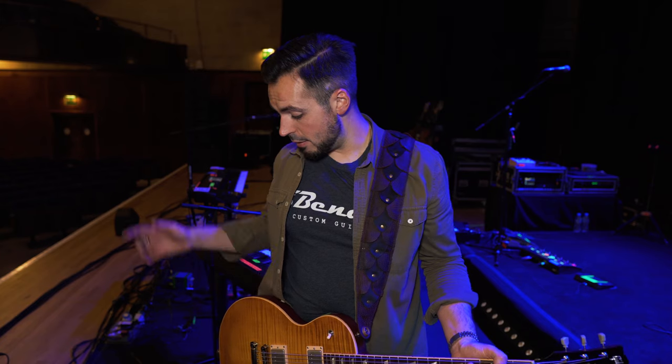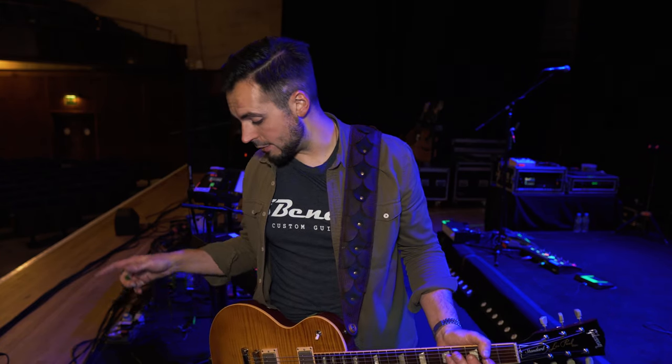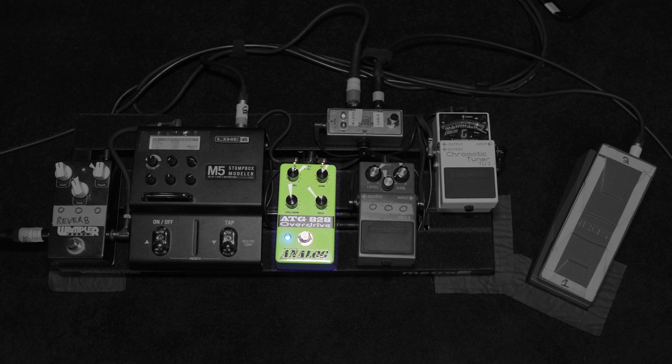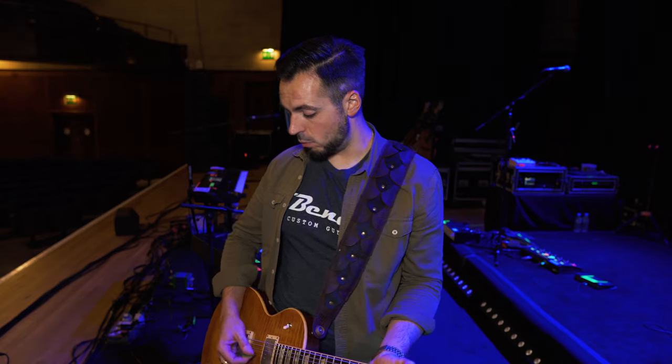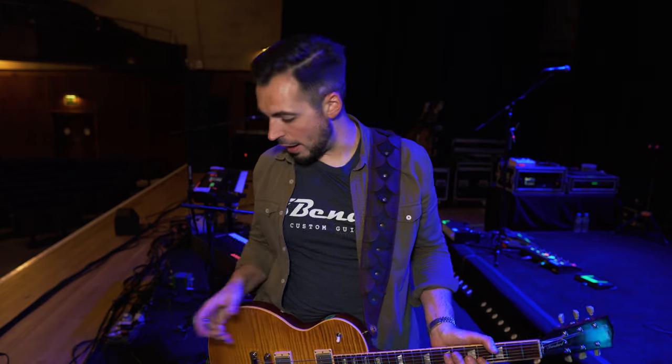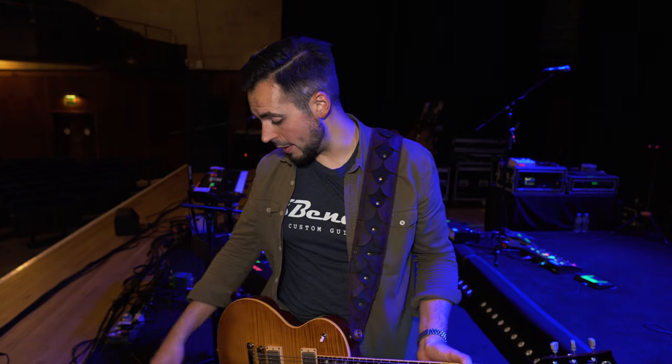Another pedal I've been given to use on this tour — and it's working out brilliantly — is the Analog Pedals ATG 828 Overdrive. I use this for a song called Green Manalishi. It's a nice, warm, noble-style overdrive. Really like that pedal — it's been great. And the EQ is really versatile on it as well.